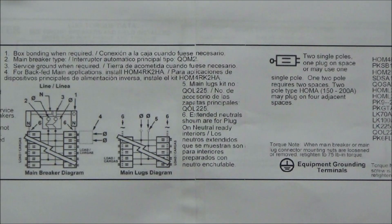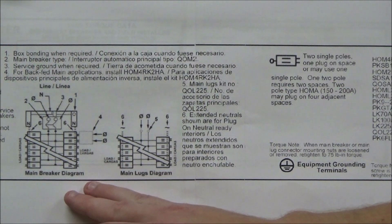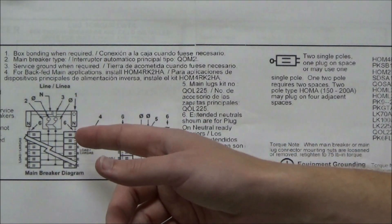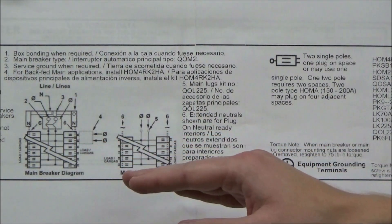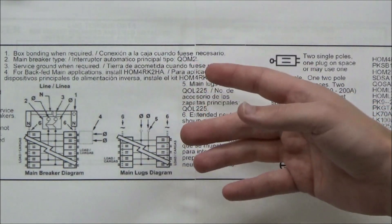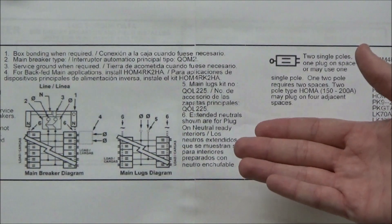In the second section you will see the actual wiring diagram for the load center, as well as where multiple things like the neutral and the phases are laid out. You'll also see information such as box bonding, main breaker type, service ground, and what main lug kit would be used.